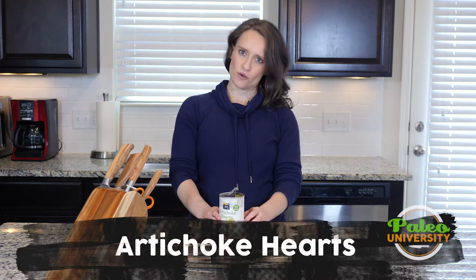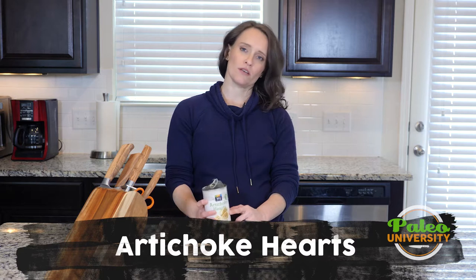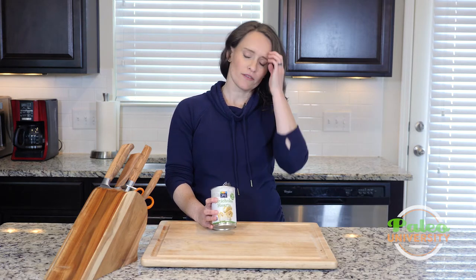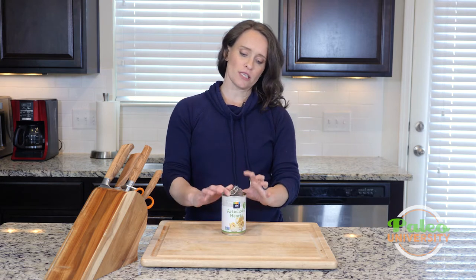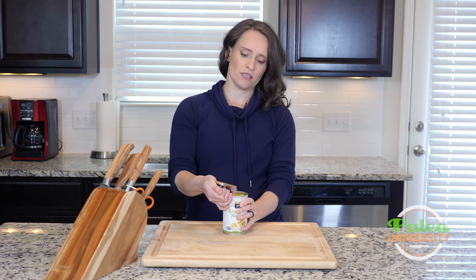Hey y'all. I have a can of artichoke hearts here. Artichoke hearts, when you use them, typically getting them in the can is going to be the easiest thing to do. You might find them in a jar instead of a can. I've already opened this and drained it of most of the liquid, which just makes it a little easier to work with.